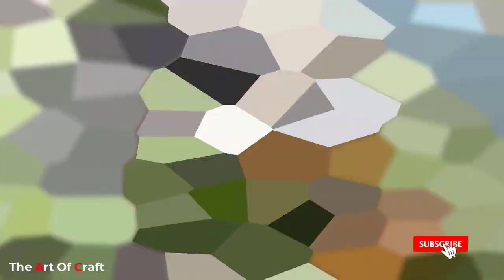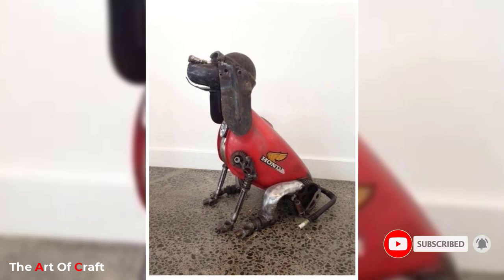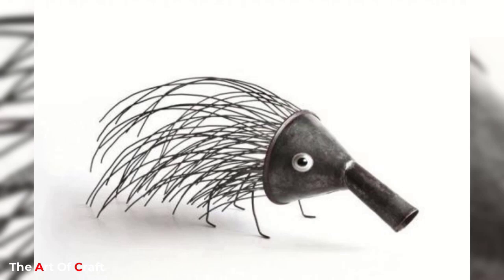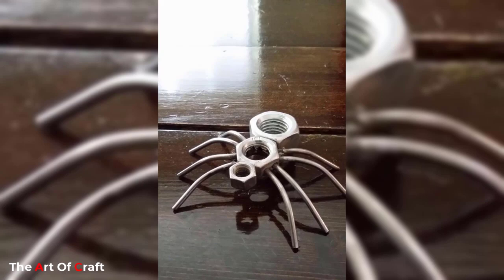One of the most popular scrap metal animal art ideas is the creation of life-size sculptures of animals found in nature. The process of constructing such sculptures can be tedious, but the final result is often stunning. The use of scrap metal can mimic the texture and appearance of fur, feathers, and scales. The sculptures can be created with as much or as little detail as the artist decides, allowing for a great deal of artistic expression.